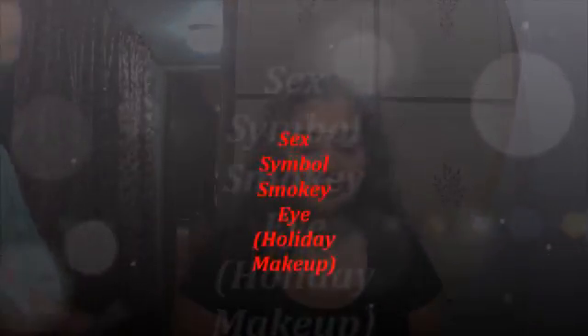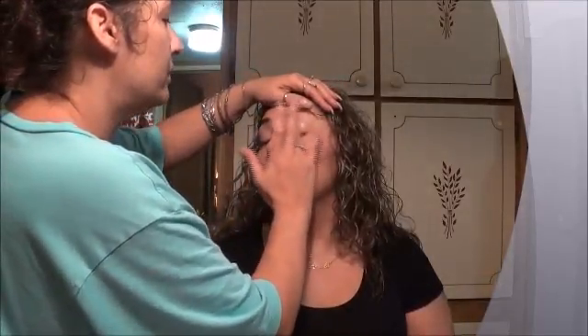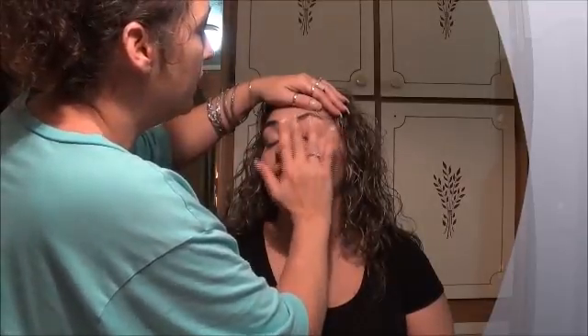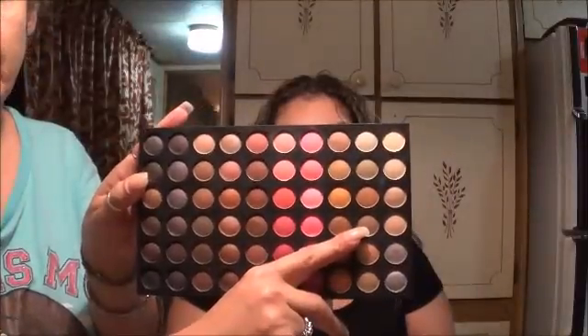Hello everyone! This is a holiday smokey eye makeup video. My model is Paula Zapata, a very dear old friend. I'm doing her eyes and a lot of these products are actually owned by her, so this is more about the look than the products. The makeup line is PUR — a higher-end line available at Sephora. Here I'm priming her eyes with the primer from that line, then going in with my Coastal Scents palette.